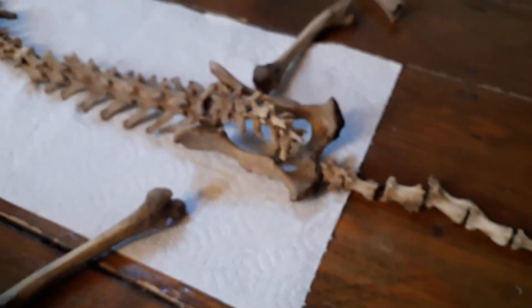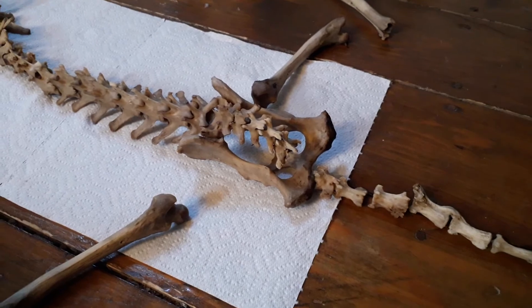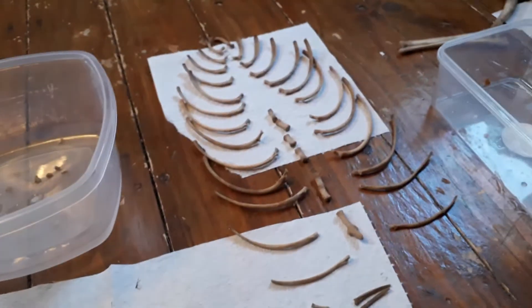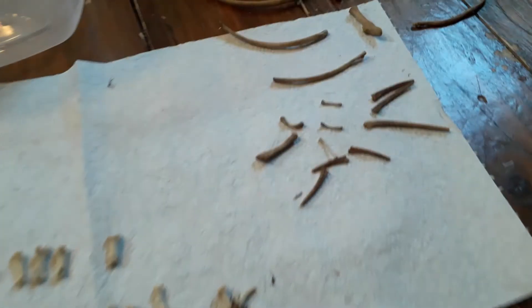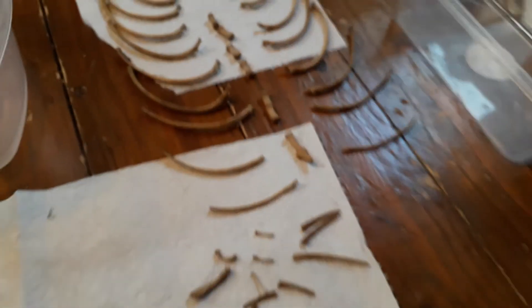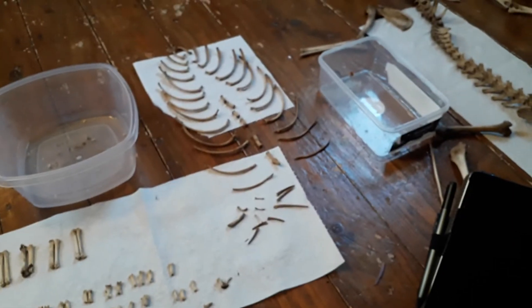And there's the pelvis, all articulated. There's still a bit of cartilage on some of these, so it might need a bit more of a cleanup. Finally, some miscellaneous bits — those are probably what it ate before it died, so hopefully they weren't a bad meal.